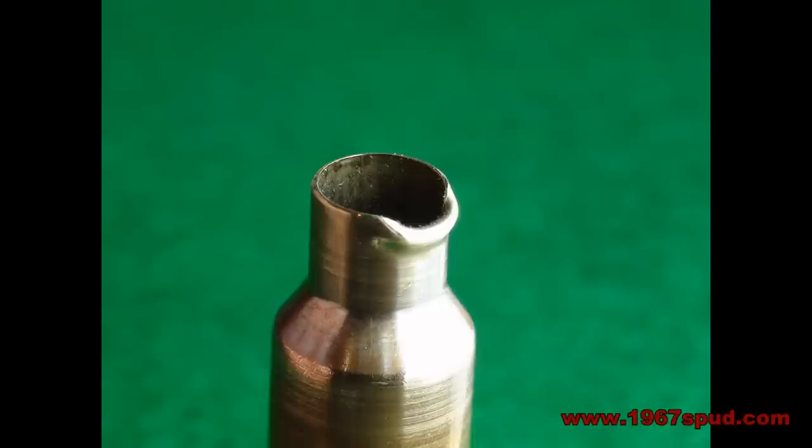Another picture here of a case top totally wrecked. This is caused by misalignment at the point of neck sizing — it's just caught the top of the sizing die not correctly. The force has just not been noticed and it's been absolutely deformed under the pressure of the ram on the sizing press. Once again it's totally unusable, you can't do anything with it — sling it away.